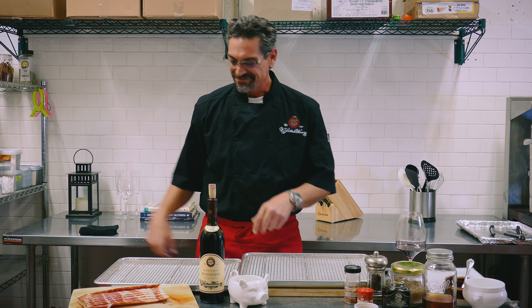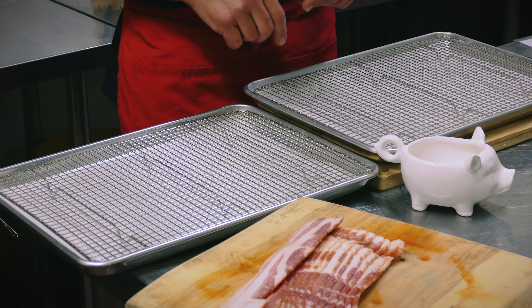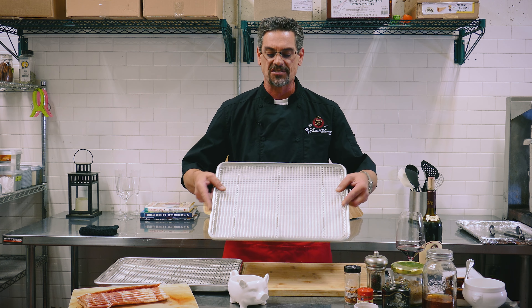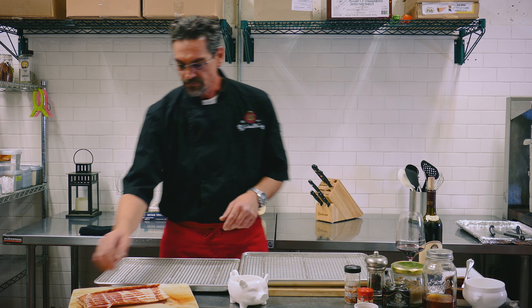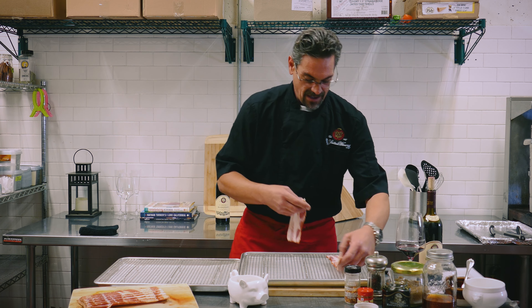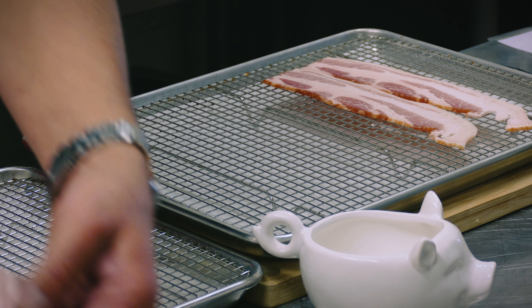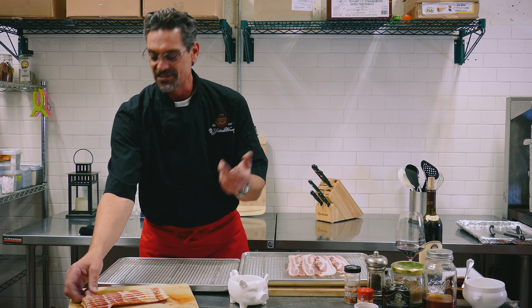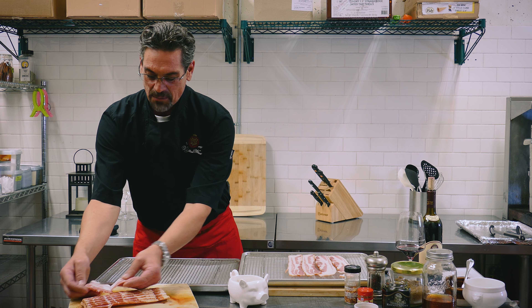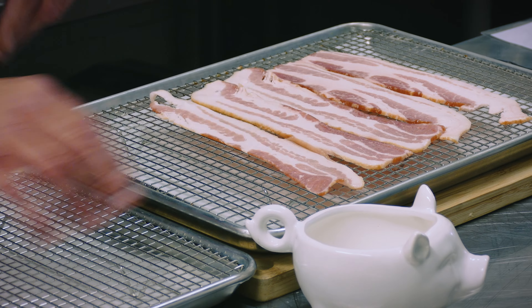So what better to set off Zinfandel than the King of Meats? That would be bacon. You're going to need a couple of baking sheets with parchment or aluminum foil on the bottom to help with cleanup, and wire racks on top. This lets our bacon breathe and get nice and crispy from underneath as well as on top. We're going to take our thick-cut bacon — half for our candied spiced bacon recipe, and the other half for a bourbon honey bacon recipe. This works as a playful appetizer or even a place setting when people sit down to a table.